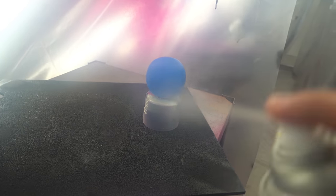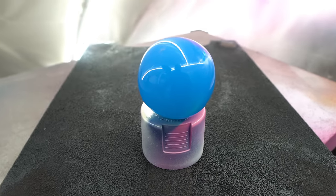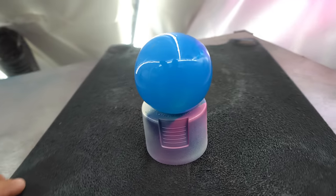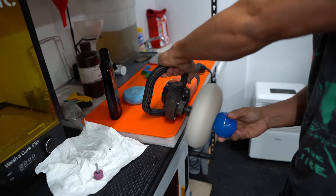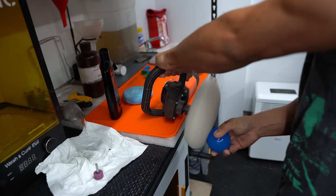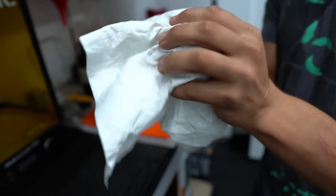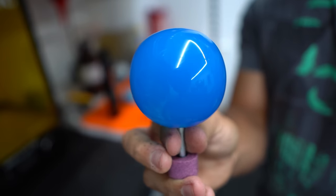Once I was happy with the wet sanding of the orb, I went and started to hit it with a 1K clear coat. It was coming out so nice, but I wanted to take it one step further. I took some cutting car compound — the same stuff you use on car paint — and actually buffed and polished the orb's clear coat even more. It came out so smooth, and the clarity you get on it is just amazing.